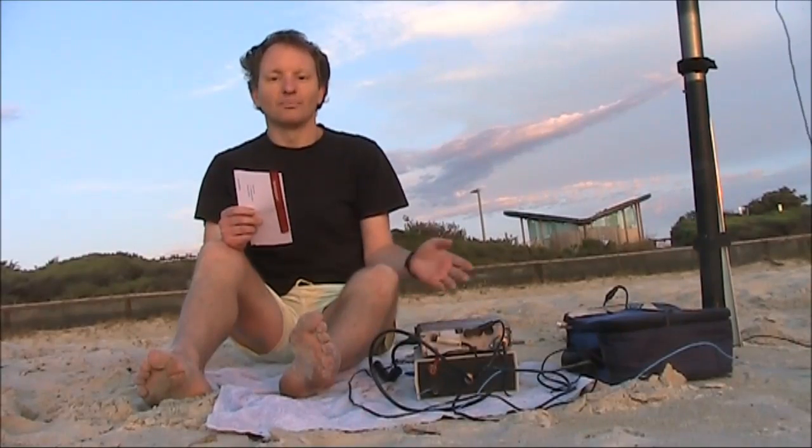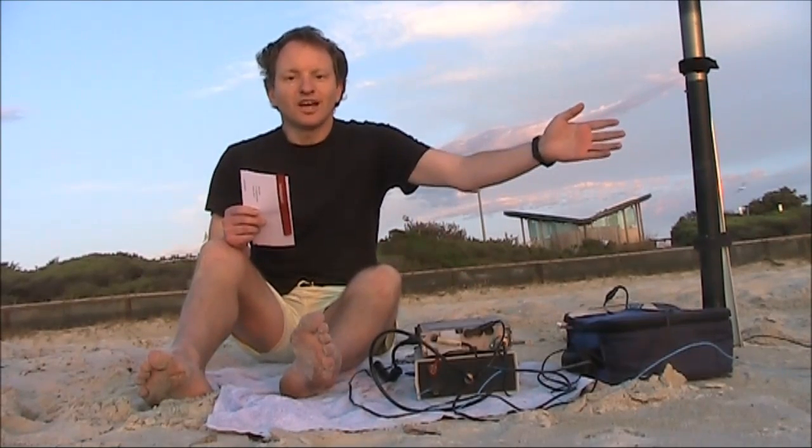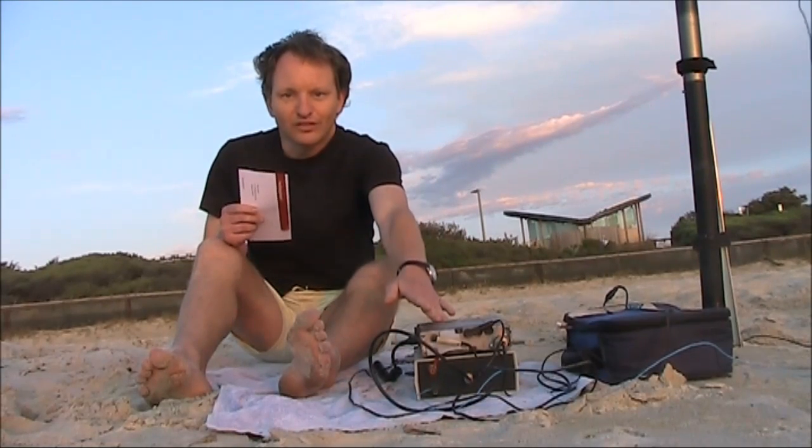With the warmer weather again, I'm portable on the beach, operating HF QRP. I'm using a half-wavelength of wire on 20m, an L-match antenna coupler and the Yaesu FT817.